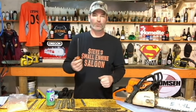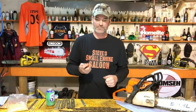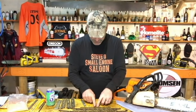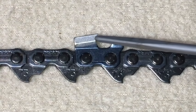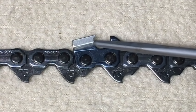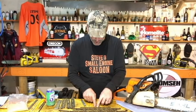So why is it so important that we match the right size file with the chain on your chainsaw? It's all about the hook. This is a brand new cutter tooth that's never been touched with a file. You see that little round edge — it kind of looks like a little fish hook, it's rounded right there. That's what you want to try to make your teeth look like after you sharpen them: a nice little hook.